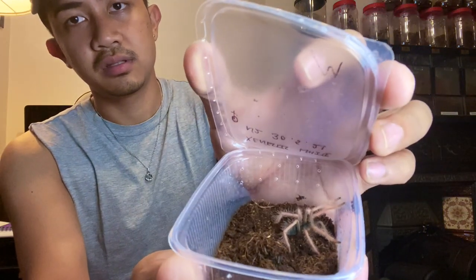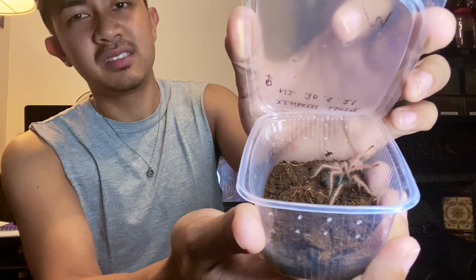Next we have our gorgeous slings — the Chilobrachys sp white collection. I have here a pair of Chilobrachys sp white, they're at N2 and both are already sexed. Let me find the female — she is in pre-molt. That's my grown sling, basically a grown sling Chilobrachys sp white. The male is here as well.